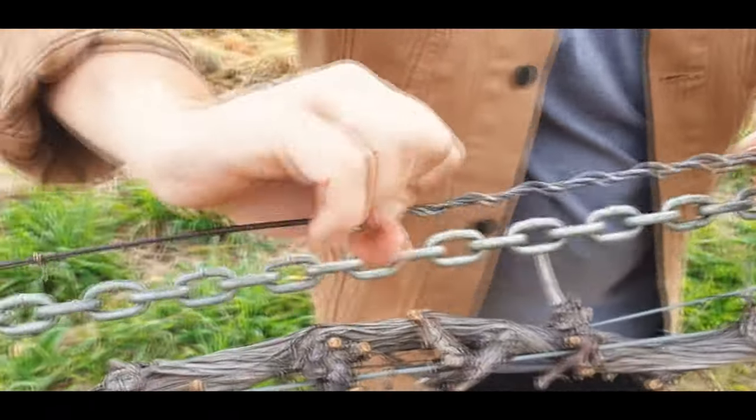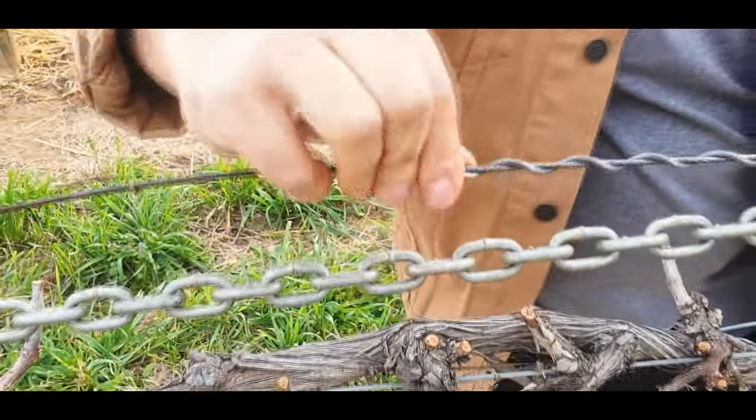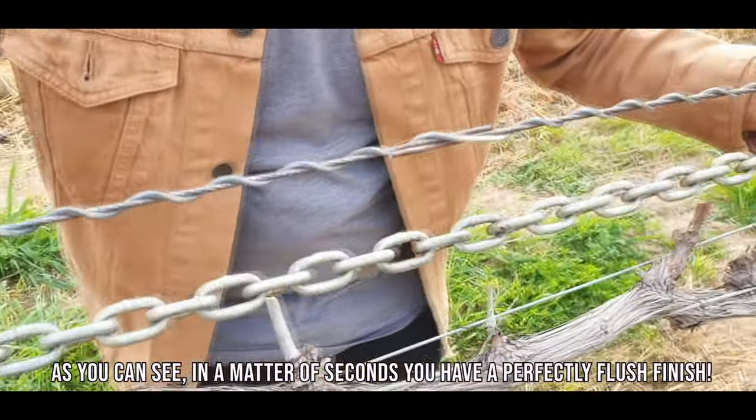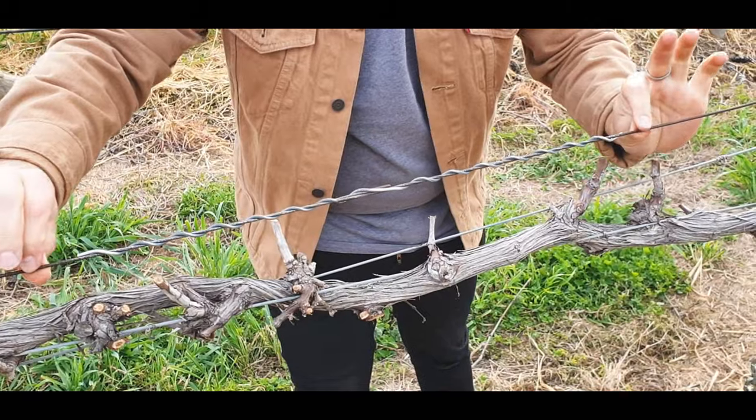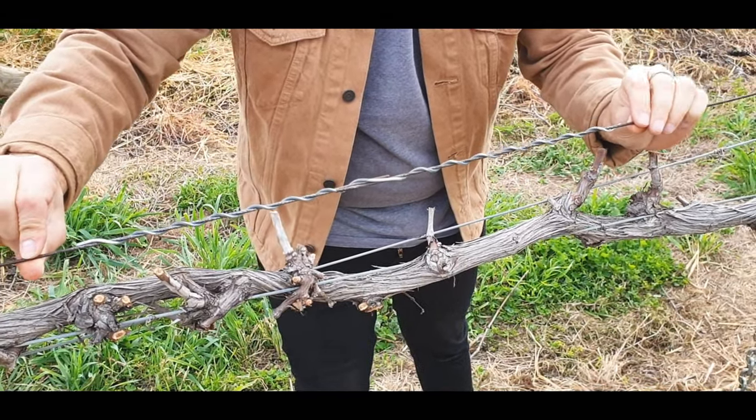Wrap the other side on. And as you can see here, in a matter of seconds you have a perfectly flush finished Spiral Fast. This is the optimal strength. This is Australia's strongest wire joiner.